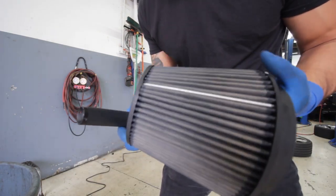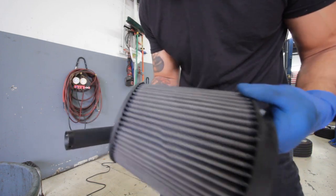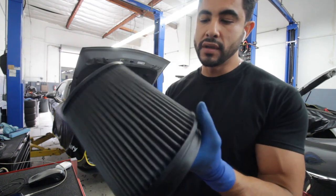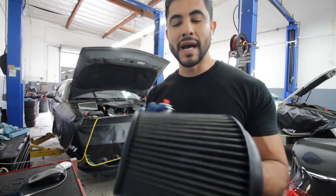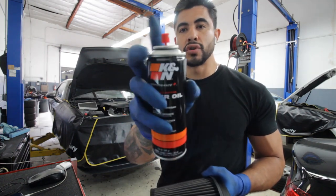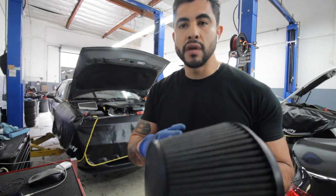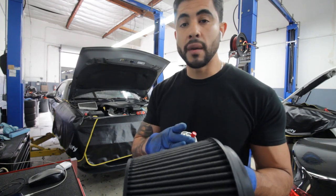We're going to let it sit and make sure it's nice and dry before we put it on the car. Alright, so this is what it looks like after cleaning and letting it sit. We got the K&N filter here, nice and cleaned out — it looks amazing. Very happy with the way it came out and it breathes really well. Last thing we got to do is spray it down with the K&N filter oil. You got to be really careful with spraying this down. You don't want to overly spray it because too much oil will attract too much dirt and it'll clog it up a lot faster.